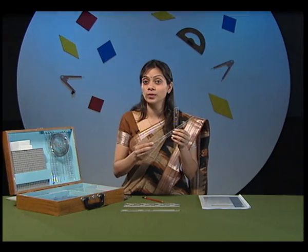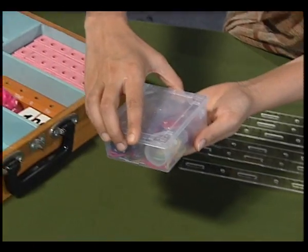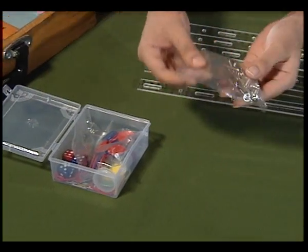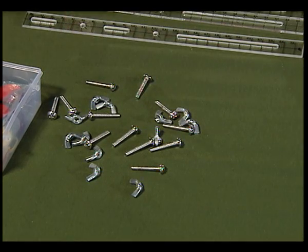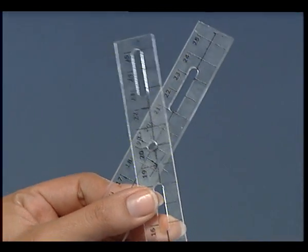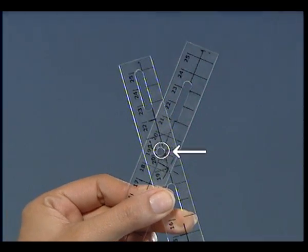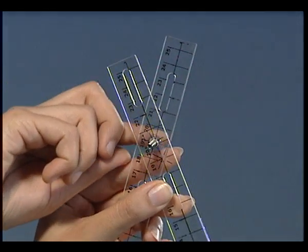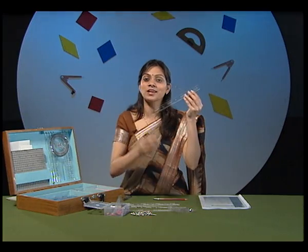These strips have to be connected together. We have a small plastic box inside the kit which has various items in it, including some screws. These screws will be used to connect the strips together. We will take any two strips and put them one over the other so that the holes are aligned. I slowly insert the screw inside the holes. The fly will be used to tighten over the screw. The strips are now connected.